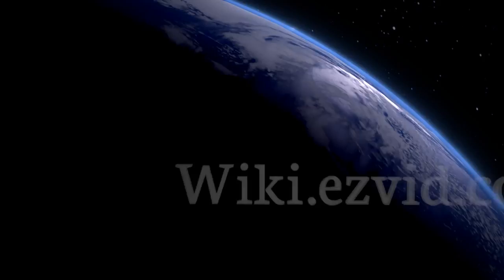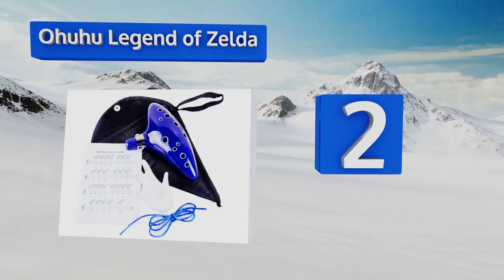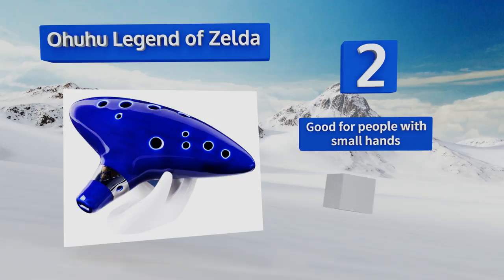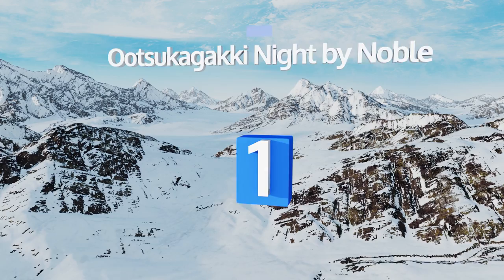At number two, the Ohuhu Legend of Zelda is perfect for the seasoned player thanks to its exquisite breath response and precise sound, no matter how quickly you alternate holes. The grip is well centered so your fist won't be too close to your face as you play. It's good for people with small hands and has a high-quality ceramic construction. It includes a carrying case and a stand.